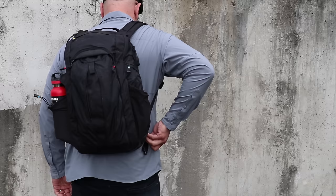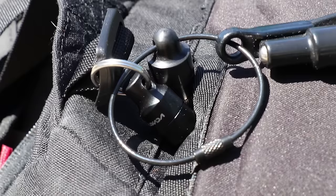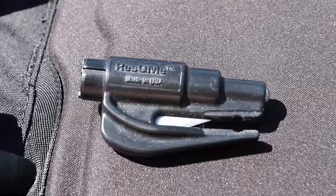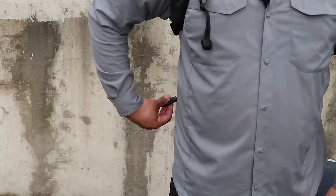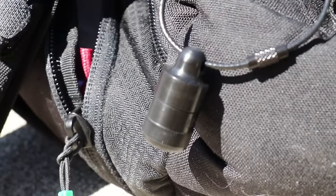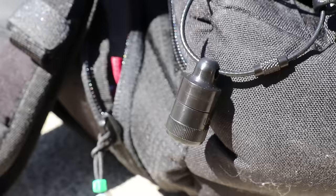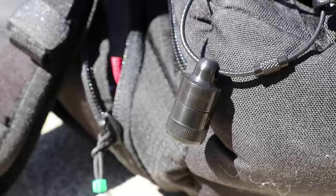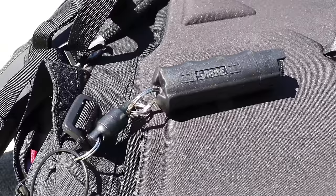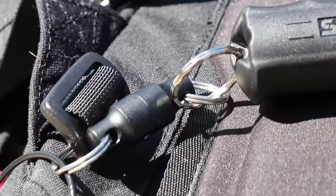This Yeti bottle opener attaches snugly to MOLLE webbing, and the stainless steel makes it corrosion resistant — plus it makes a great conversation piece. On the bottom right-hand portion of the backpack, I leverage a CountyCom key ring loop to attach a few accessory items. The first is the Rescue Me original keychain car escape tool — my go-to seat belt cutter and window glass breaker. Made in the USA, lightweight, and convenient. I also have a CountyCom mini pill capsule for storing a few pharmacy pills for easy access.